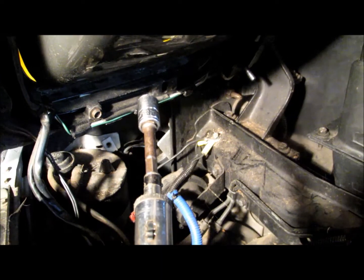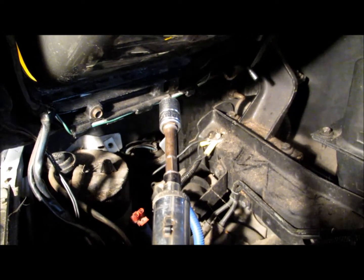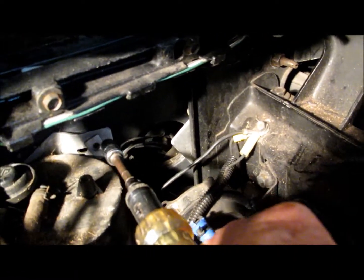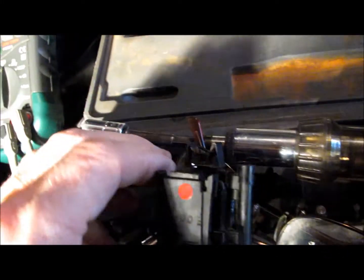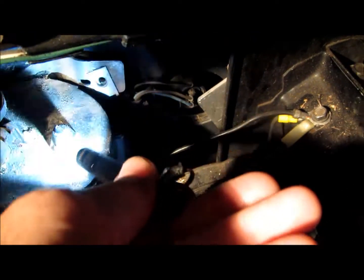The bolt that holds the solenoid onto the wheel well panel is a 10mm. I just use one of these nut drivers here, and just put it back in there like that. This is the EVAP solenoid for the EVAP system, which is mounted right there beside the canister. There's the harness connector for it right there.